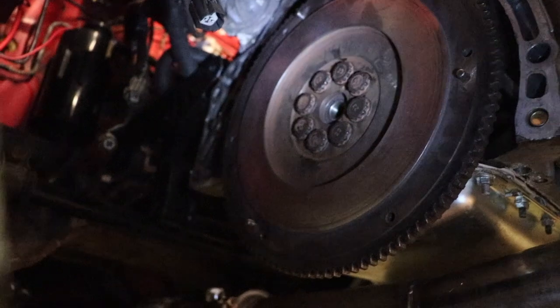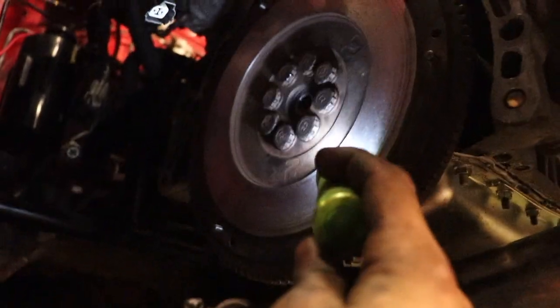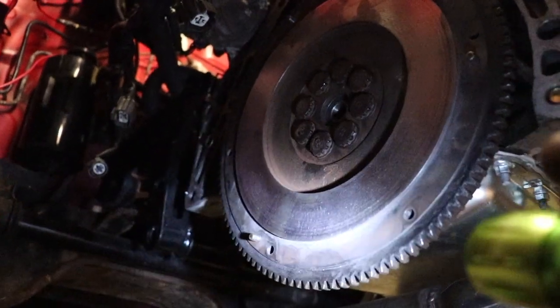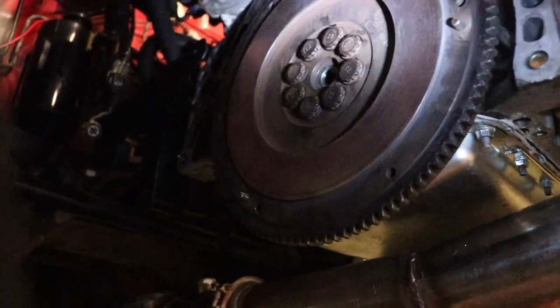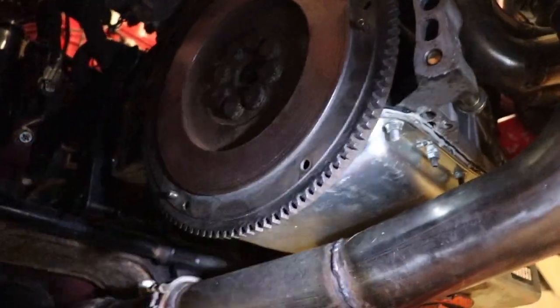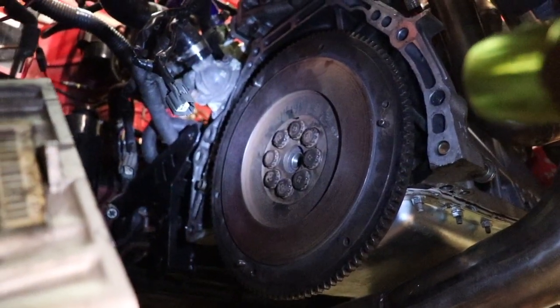I went ahead and put the flywheel back on and put the new bearing in. I also hit the surface with the DA using 220 grit and smoothed it out so there were no grooves that might damage the clutch. I'm going to clean this off and then start installing the new clutch. Always use the alignment tool so your clutch is properly aligned.